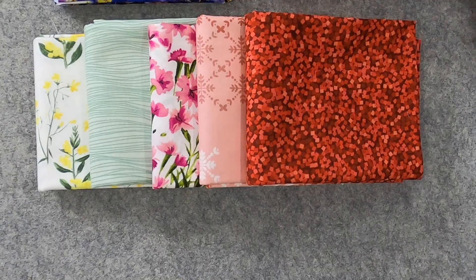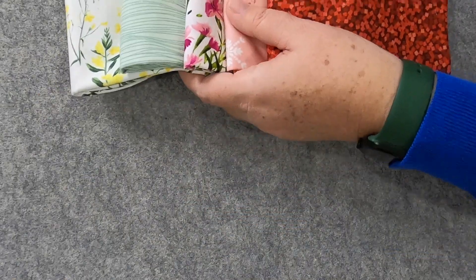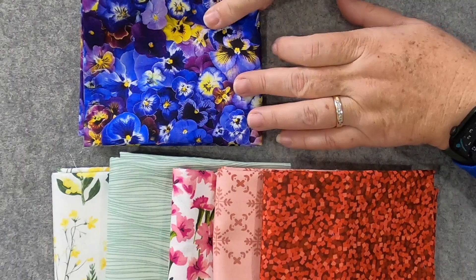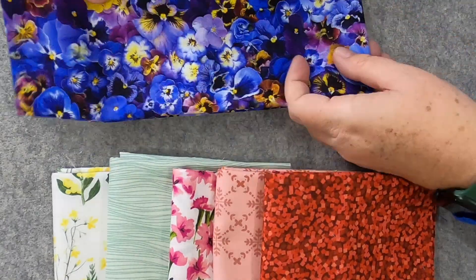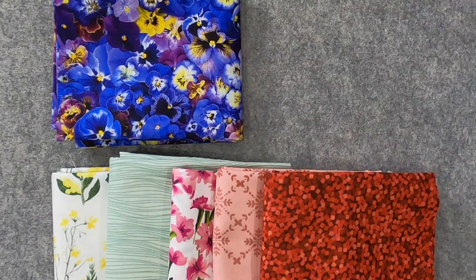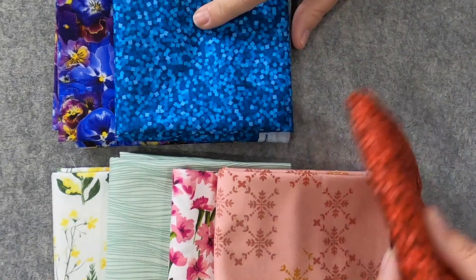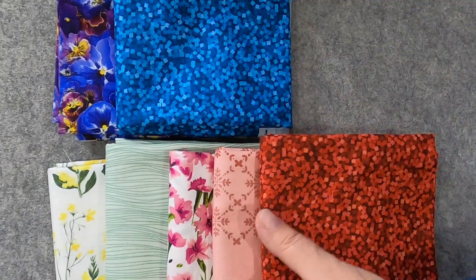Next up is Violet Pansy — very pretty. Let me move these so you can see. There we go — so now you can see the Violet Pansy. That is really pretty; it looks almost like a real photograph. It reads purple, which I love. I don't have a ton of purple — I used a lot in a quilt along I did, so I can always use purples. And then last up is Glam Starlight — another color version of the garnet fabric. Gorgeous!